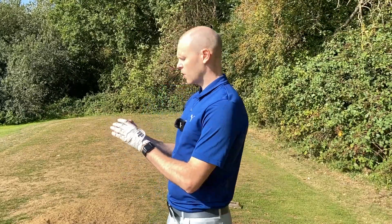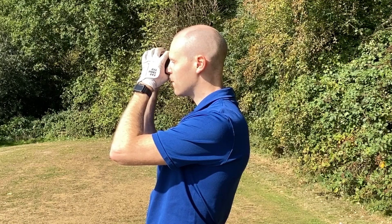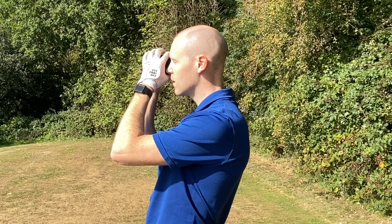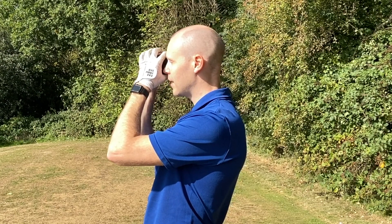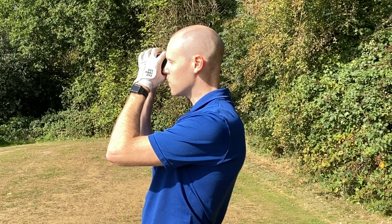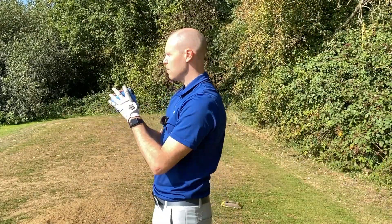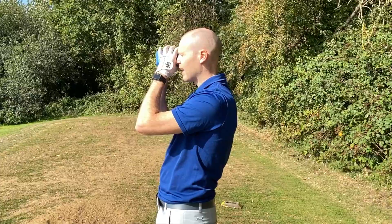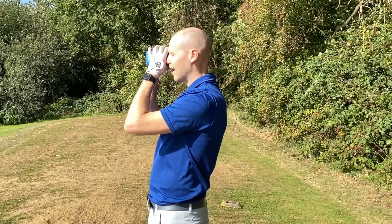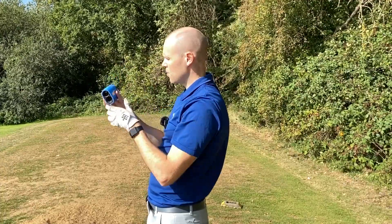Here we are on a par three, around 180 yards. With the Mileseey on pin-lock mode I'm getting readings of 184 yards, 178 yards — a five or six yard difference. It picked up the trees behind the flag giving 221, then 197, and back to 178 and 180 on the flag. So there's a couple of yards in it. Now with the Bushnell — 179 yards to the flag, locked on easily, consistent 179 each time.